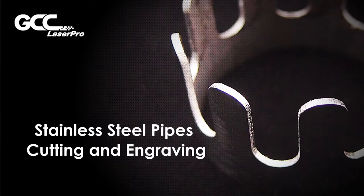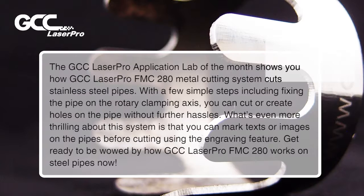The GCC LaserPro Application Lab of the Month shows you how the GCC LaserPro FMC-280 metal cutting system cuts stainless steel pipes. With a few simple steps including fixing the pipe on the rotary clamping axis, you can cut or create holes on the pipe without further hassles. You can also get marked texts or images on the pipes before cutting using the engraving feature.